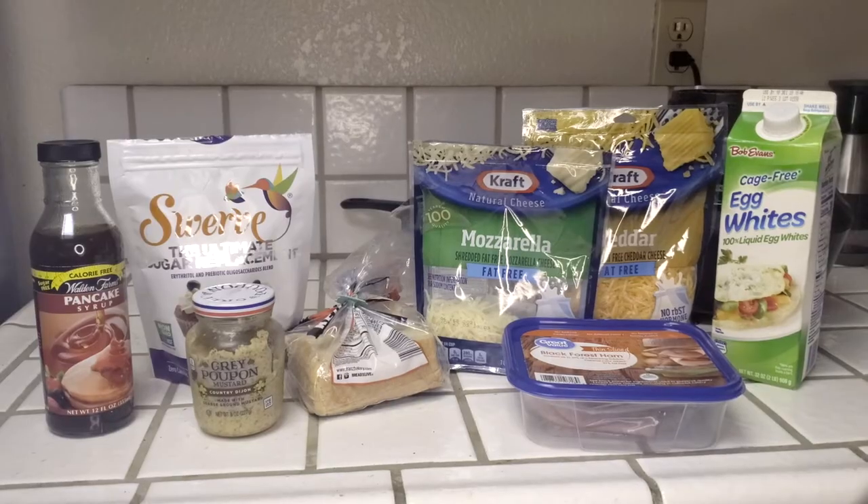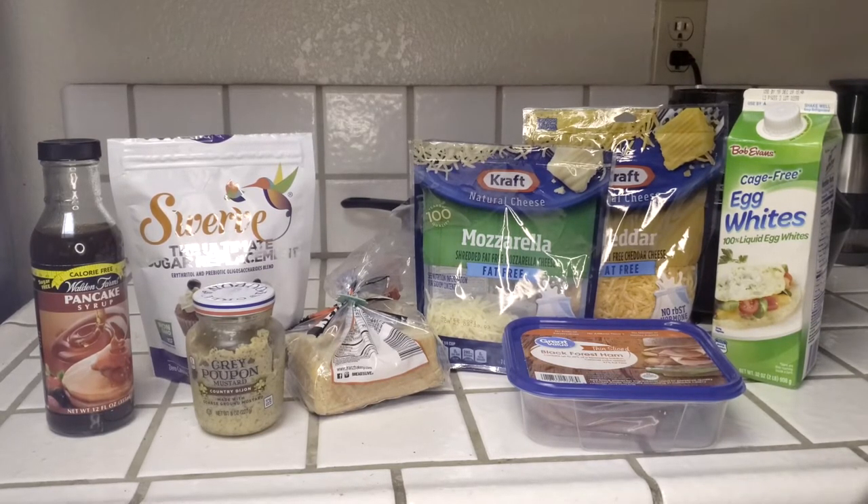In order to make your anabolic Monte Cristo you're going to need egg whites, some black forest ham, fat-free cheese — I'm using fat-free mozzarella and fat-free cheddar. If you're able to get fat-free Swiss, you should use that because that is the traditional cheese for the Monte Cristo. We're also using some low-calorie bread — I'm using Keto Culture bread at only 40 calories per slice — some mustard (I'm using Grey Poupon Country Dijon), a confectioner's sugar replacement (I'm using Swerve), and some pancake syrup (I'm using Walden Farms) to keep the calories negligible.